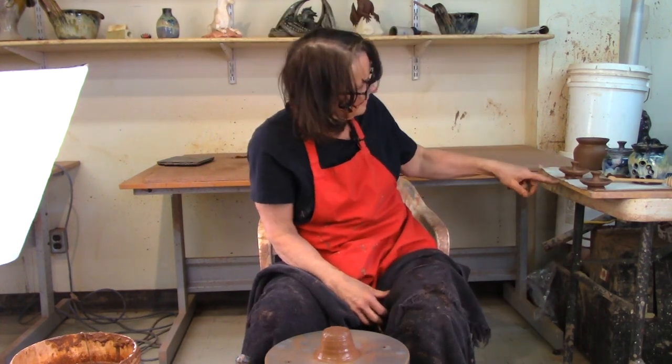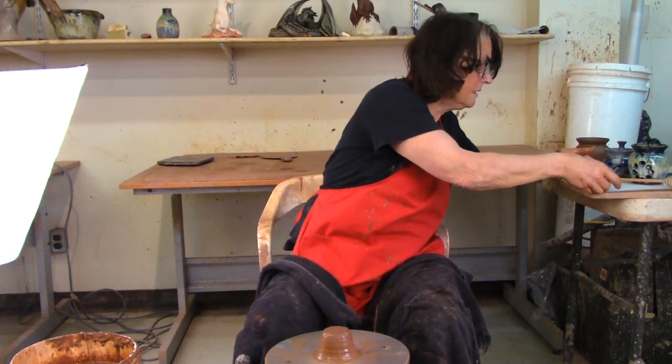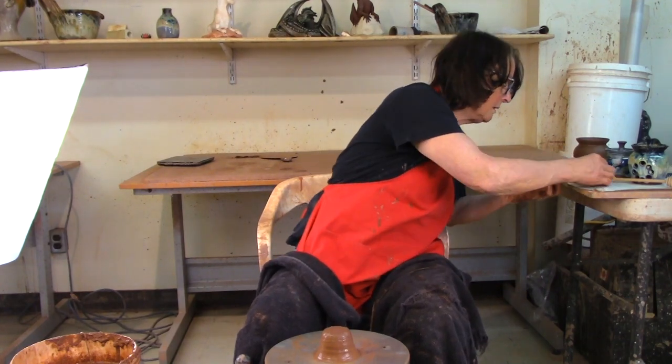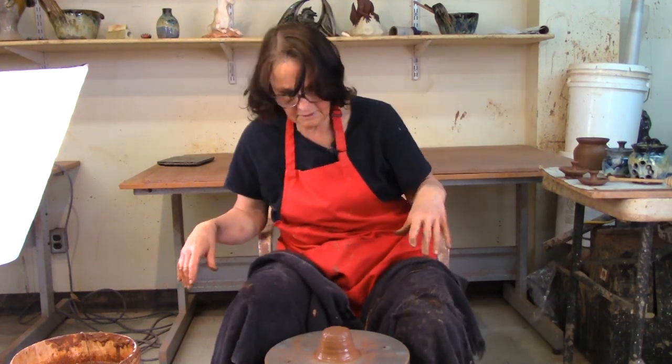It doesn't take long. If you're making a lot of lids — I made this a while ago — to get that clay off there and put it back into your work, you just let it firm up a little bit and you get your clay back. You don't waste all that clay.